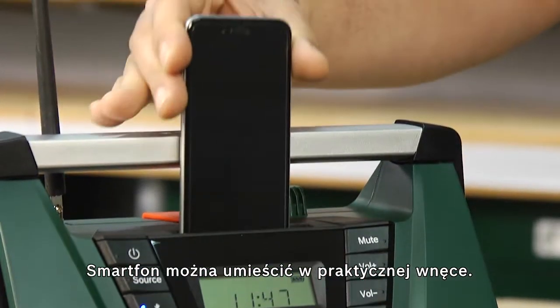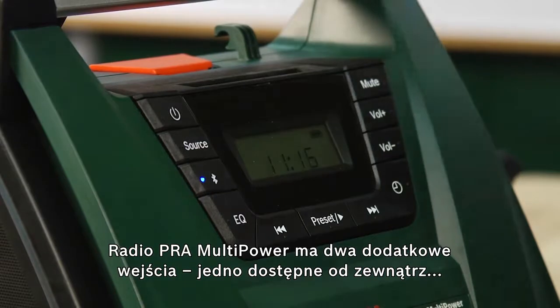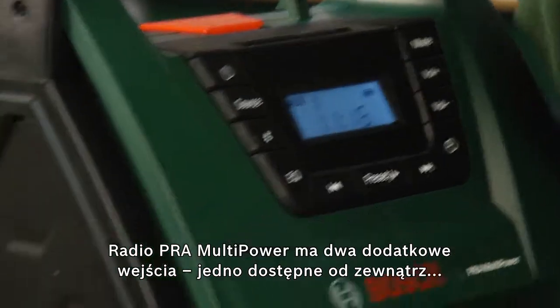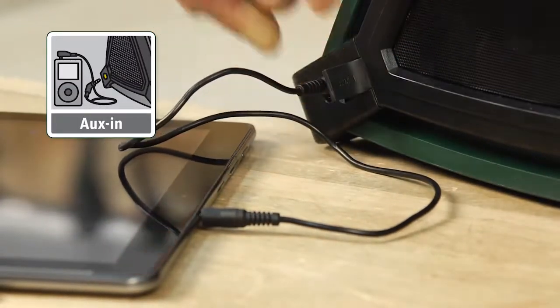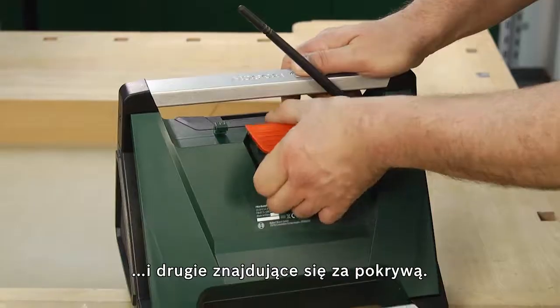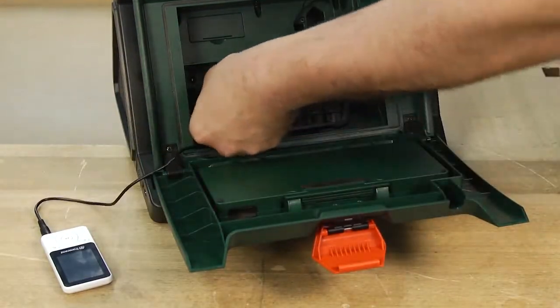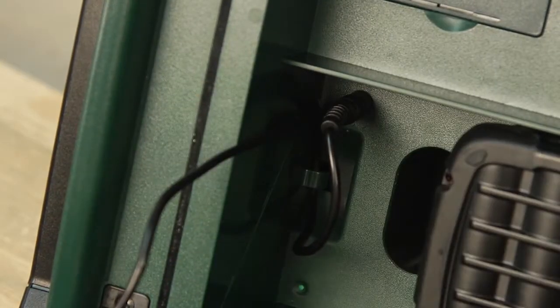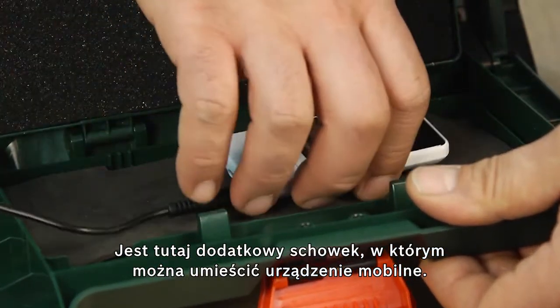Smartphones can be placed in the practical storage compartment. The PRA Multipower has two additional external inputs, one on the outside and another behind the tool flap. There you will also find an additional compartment for safely storing the playback device.